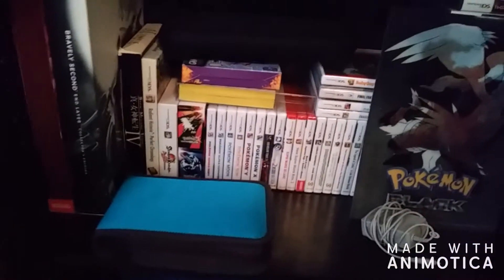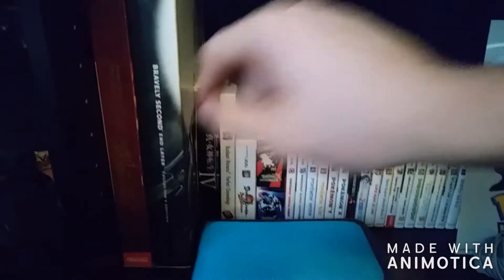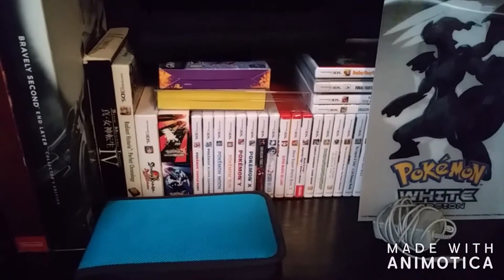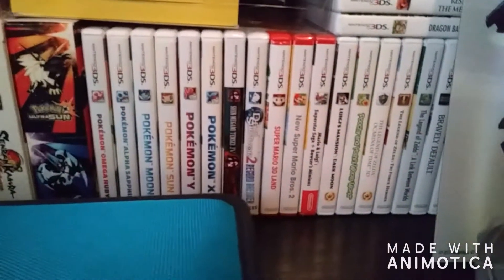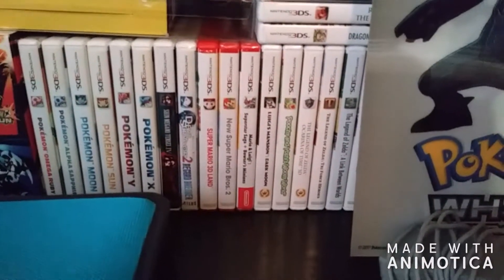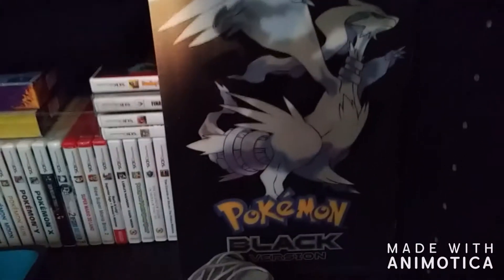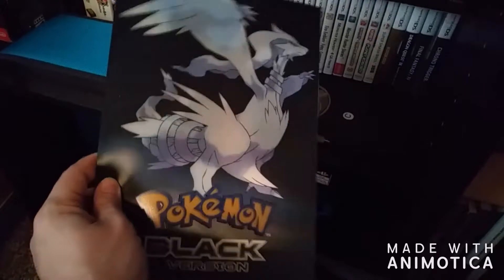Moving right along, we do have my DS and 3DS library right here. I do really, really like the big box 3DS games — that one is the second Bravely Default, the other one is Fire Emblem Echoes, that's Shin Megami Tensei IV, that's Radiant Historia, that's Senran Kagura, and then the dual-pack edition of Pokemon Ultra Sun and Ultra Moon. I do love my 3DS library — I have quite a few games for it, including the Pokemon series and the Shin Megami Tensei series. I do like Mario, though not as much as Zelda. I almost have all of the Zelda games on the 3DS, with the exception of Majora's Mask — I still need to get that.